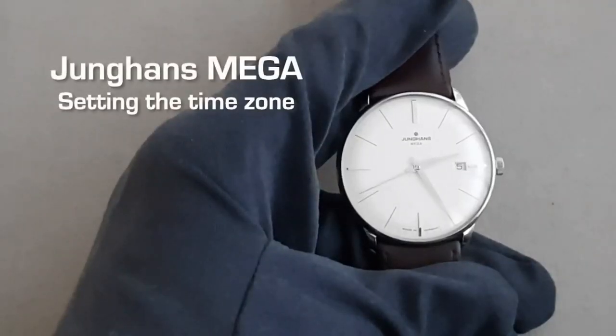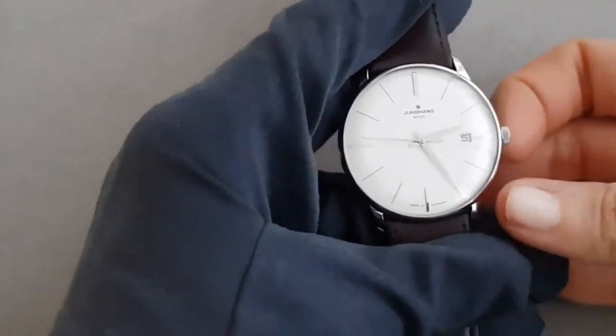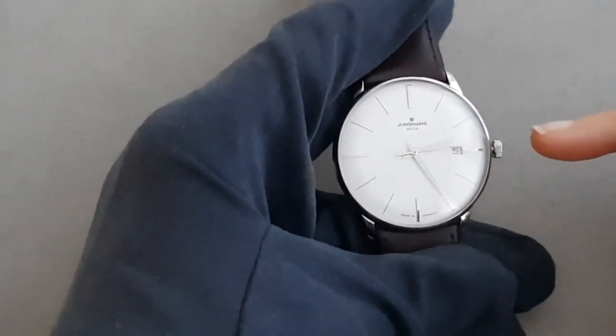You may now adjust the time manually or use the Junghans app to feed a time signal. Change the time zone manually. To change the time zone manually, pull out the crown into position C and watch the movement of the second hand.